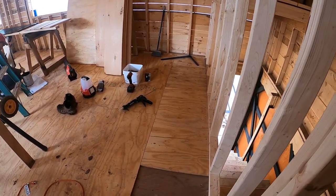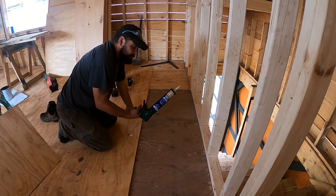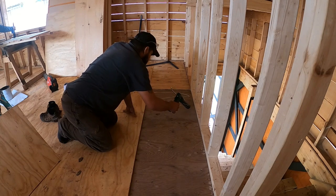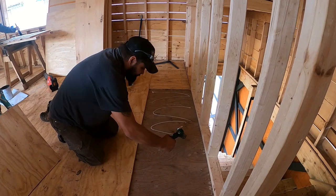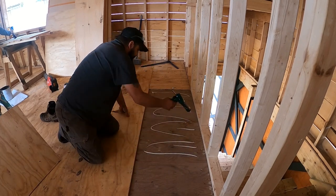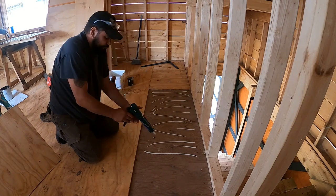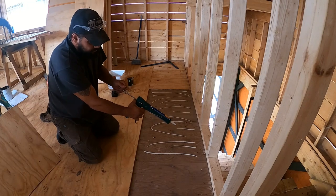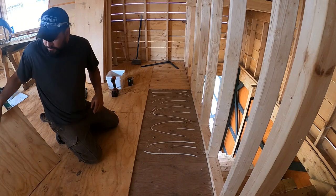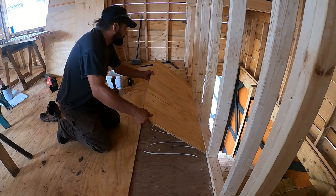First thing we do before we screw the plywood down is put a little liquid nails down. I don't know if this is required per se, but it gives me a little extra peace of mind. Hopefully when it hardens up it'll give the floor that much more strength.